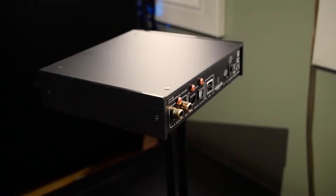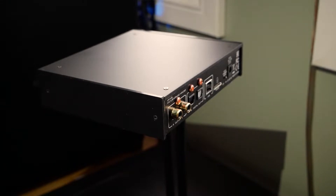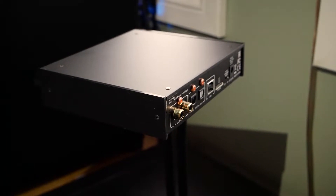This amp is a DAC and amp combo but it also has pre-outs on the back. I actually use the pre-outs to send signal to my KEF R100s. So this product can be used as a DAC, a headphone amp, and a pre-amp for your speakers — it's an all-in-one, and that's what I've been doing.